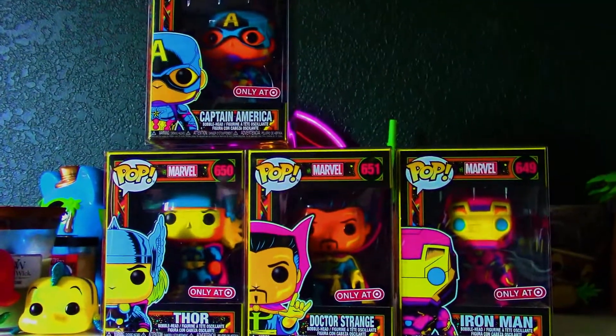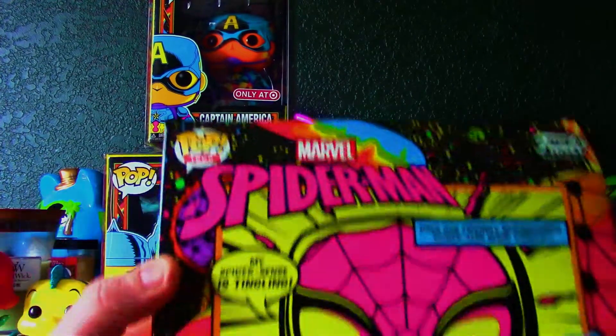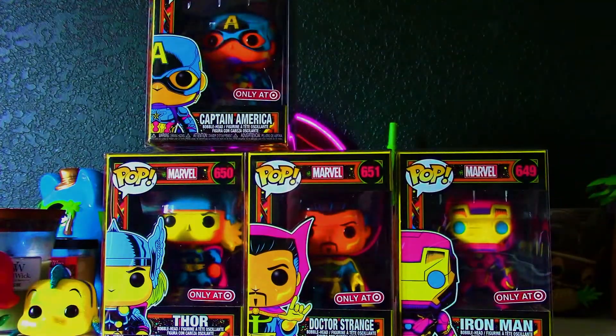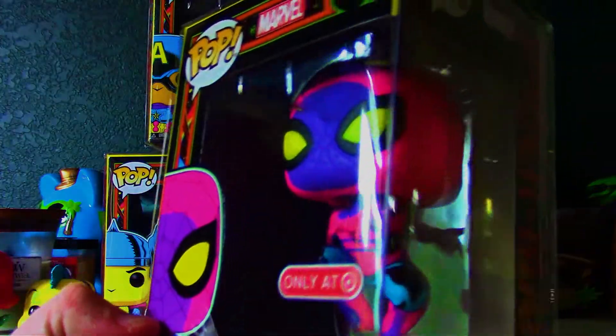Included in a t-shirt combo you could get a Spider-Man box, which I did happen to get one. Here's how that looks. Really, really cool. Unboxing that, you've got Spider-Man, and this is one of the coolest Spider-Man pops I've ever seen.